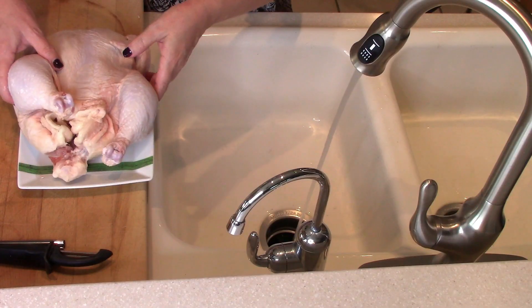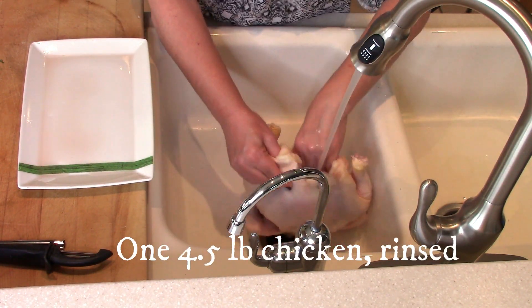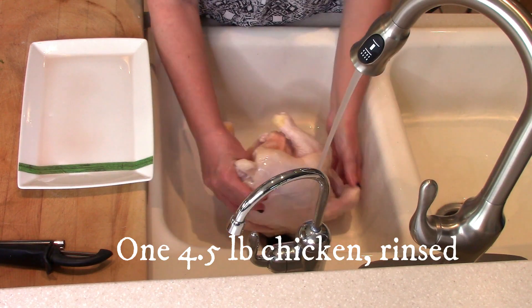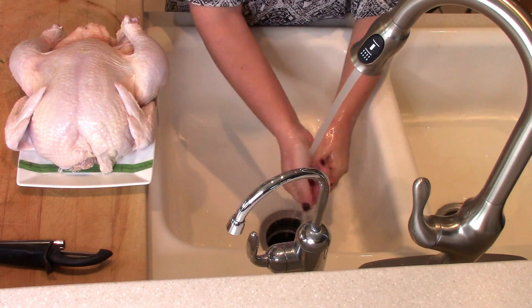Let's go ahead and get started with Mama Mandola's Sicilian chicken soup from Carrabba's. The first thing I want you to do is thoroughly rinse your chicken with cold water. Remove any extra chicken parts that were stuffed inside the chicken, rinse the inside of the chicken, and wash your hands thoroughly.